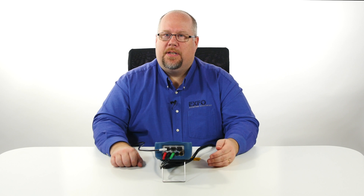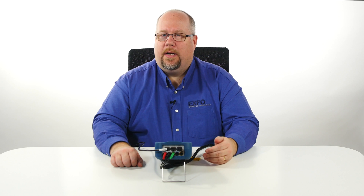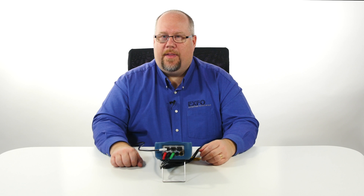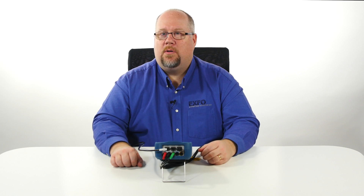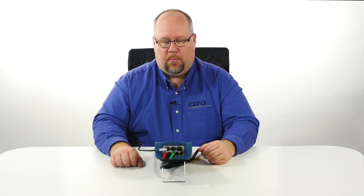To achieve synchronization with that particular device, you can understand what are the upstream and downstream negotiated data rates. You will then be able to log in to your internet service provider and from there do additional testing such as ping, traceroute, or even the Ookla speed test in terms of looking at throughput connectivity for a particular port.